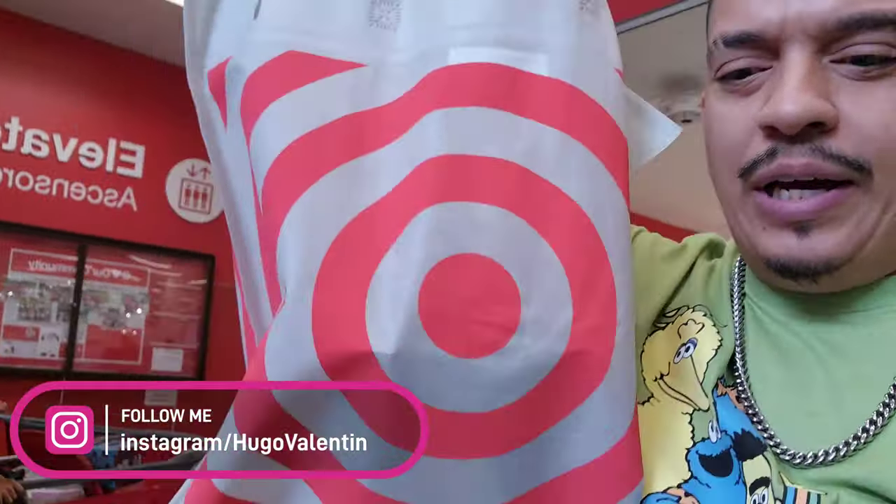Hey guys, welcome back to our channel. This is Hugo Valentine and we're at Target. We got something for you guys to unbox.